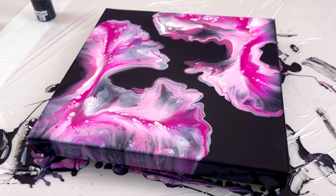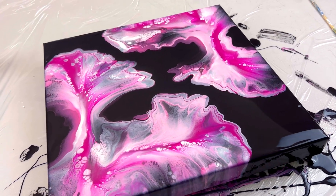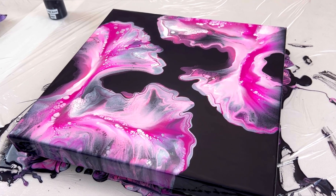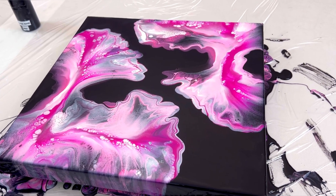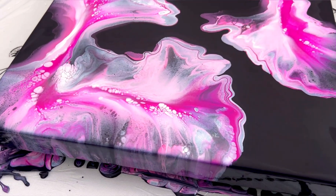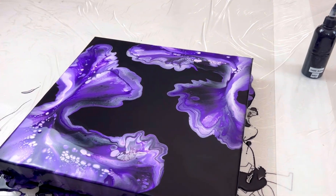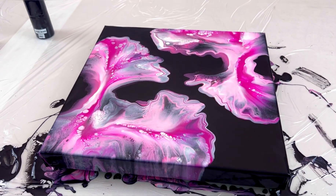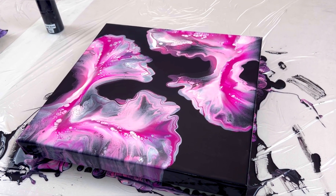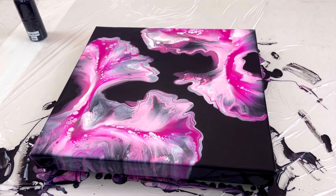Let me know what you guys think in the comments below, and let me know what colors you want to see next. I think I'm going to keep going on these little 14-inch canvases with a black base and just change up the color. If anyone is interested in this piece you can purchase it by emailing me at canelosiraco@gmail.com. There's the pink one and the purple one from the last video — if you're interested in either, email me. Until next time, thank you so much for watching. Have a good day, have a good night, and I'll see you in the next video. Take care, bye.